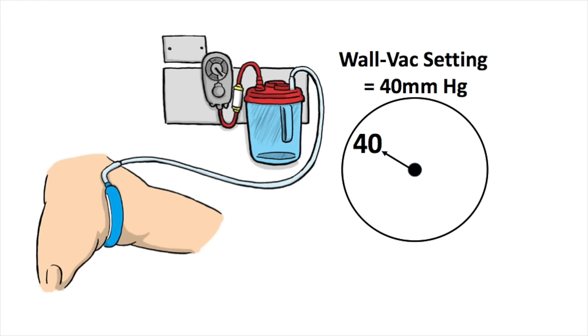In hospitals, Purewick is used with the wall vacuum system. It works very well even at the lowest settings. We find that the ideal setting is 40 millimeters mercury.